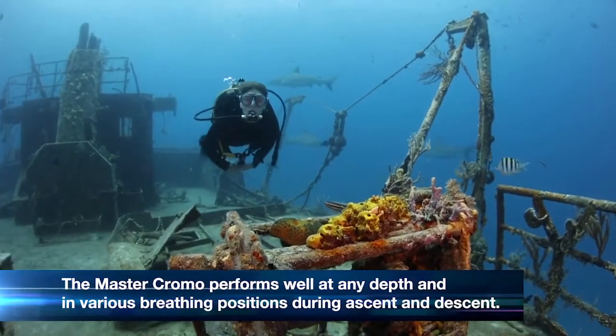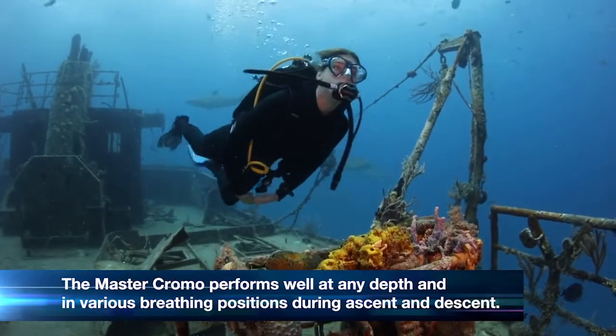This regulator performs really well at any depth and in various breathing positions on ascent and descent.